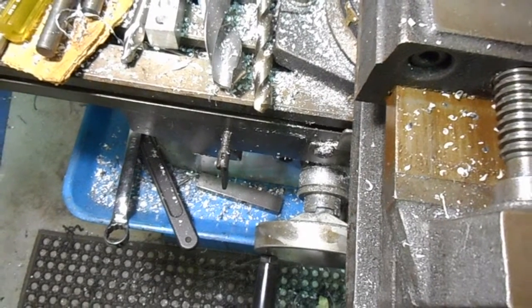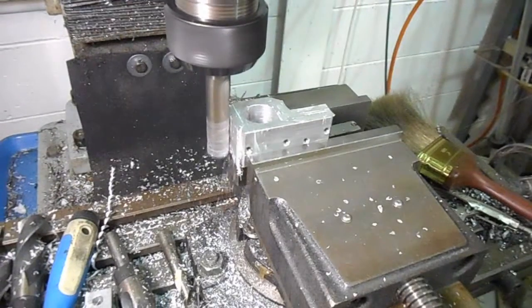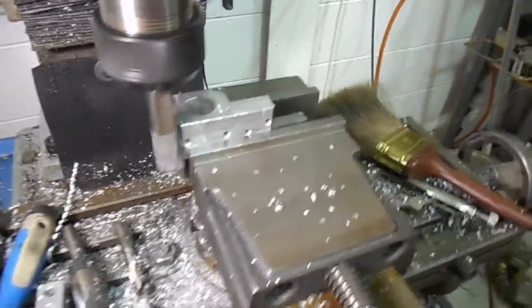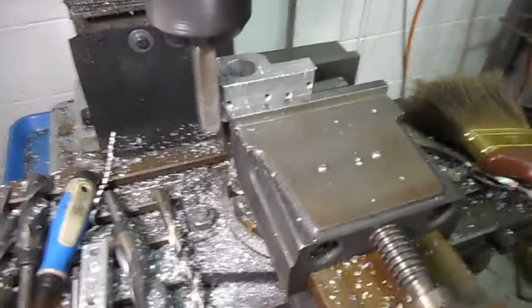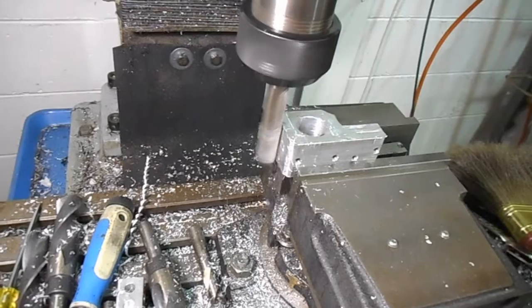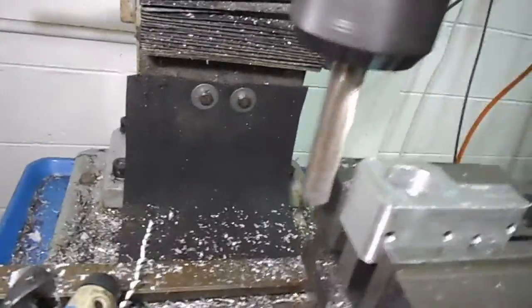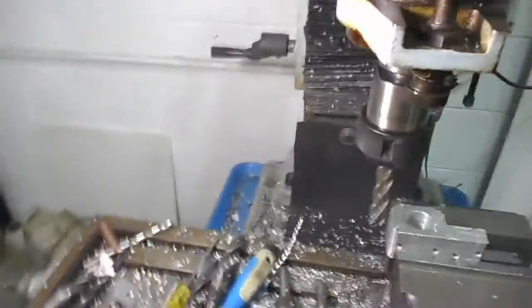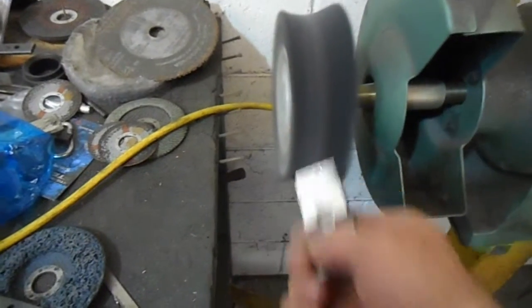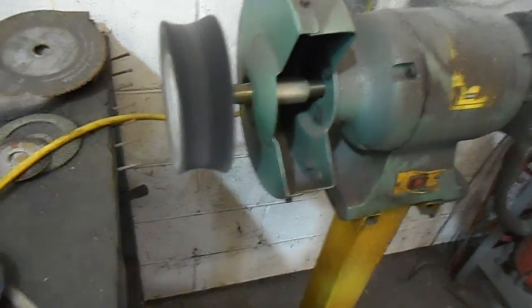I think I might knock a couple off the corners there, just for good luck. Then we'll bolt her up. Flatten on the surface there. Give it a clean up. We'll just give them a buff on the back. I'm going to have to do this with two hands, otherwise I'll end up with a piece of metal in the face.